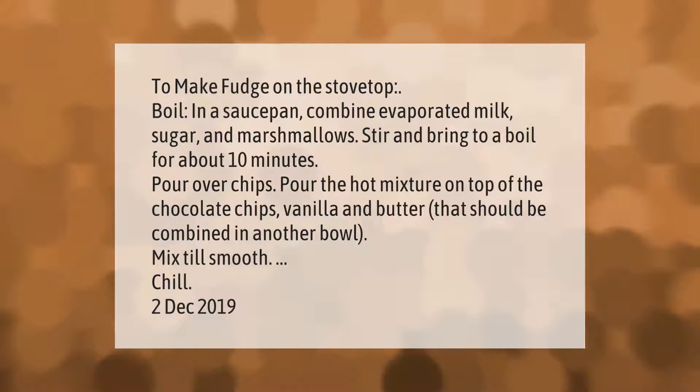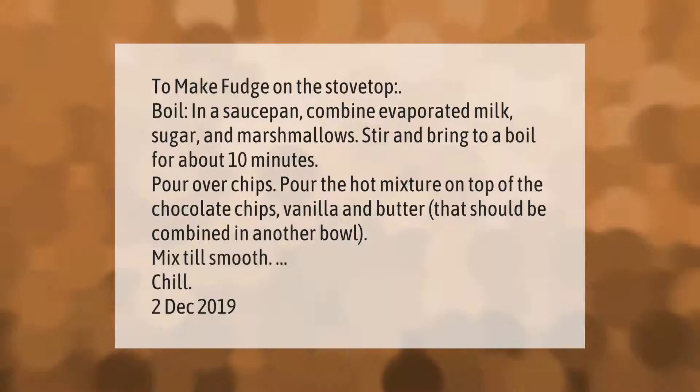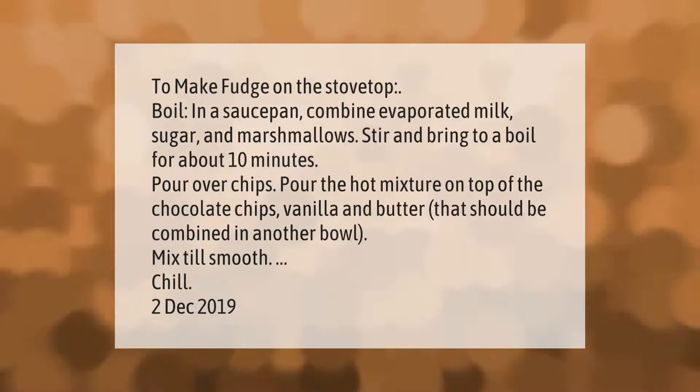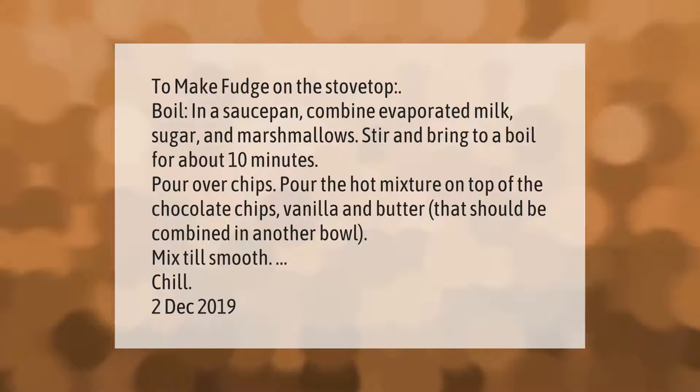To make fudge on the stovetop, combine evaporated milk, sugar, and marshmallows in a saucepan. Stir and bring to a boil for about 10 minutes. Pour the hot mixture on top of the chocolate chips, vanilla, and butter that should be combined in another bowl.